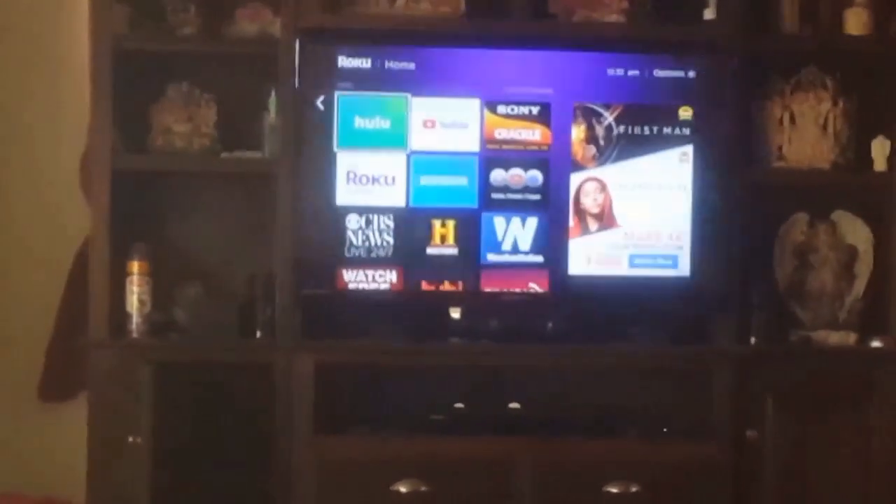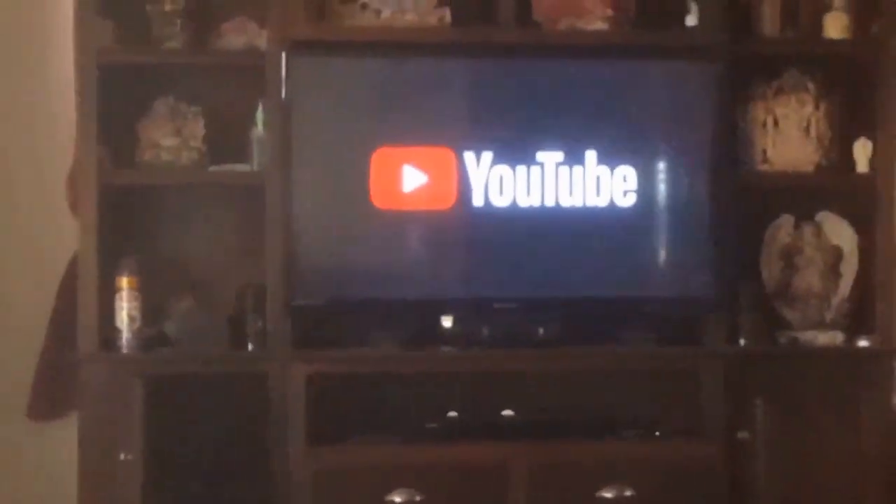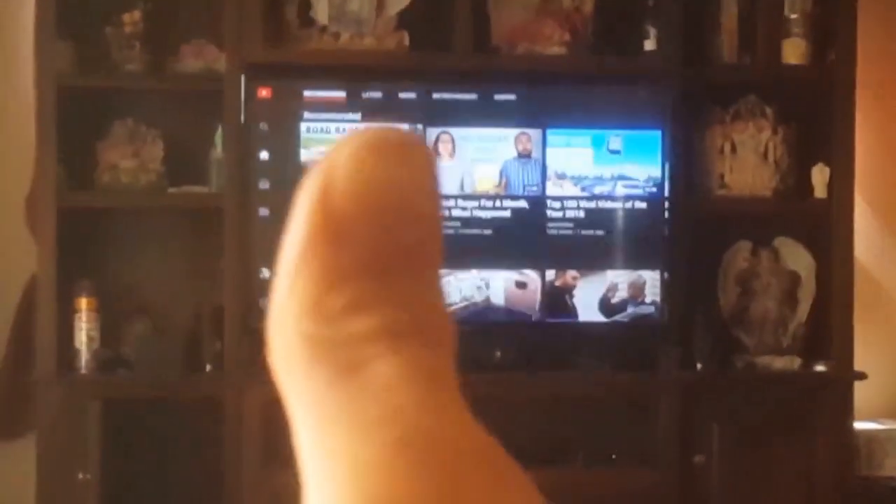Go into the main menu and then I'm going to go over to YouTube and look for this video that I'm getting ready to upload. Guys, if you would, please like and subscribe to my channel. I would greatly appreciate any comments — leave them down below — and don't forget to give me a big thumbs up.